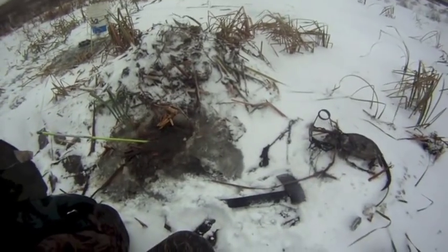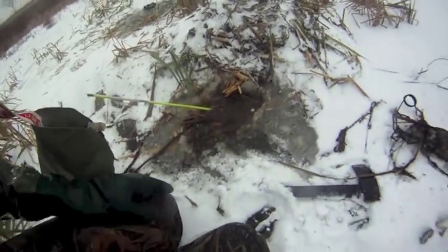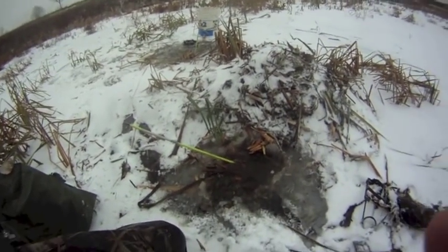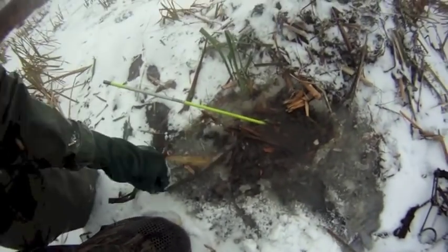There you go guys, just setting the outside entrances to this little push-up here. As you can see, it's pretty productive — it worked out real well for us this time. Got a few more to check here today, so hopefully we're going to have some more animals to show you.